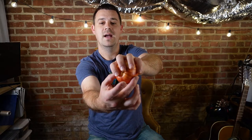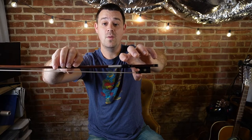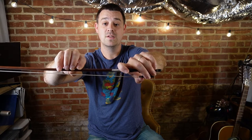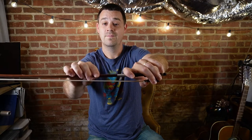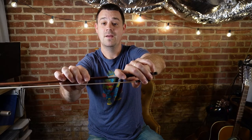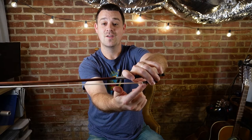Now let's try putting an actual bow in here. So pull it out, keep your fingers nice and curved, and now we're going to put a bow in here. The bow is pointing the same direction as your pointer finger, the pinky sits on top, and the thumb is nice and curved underneath.